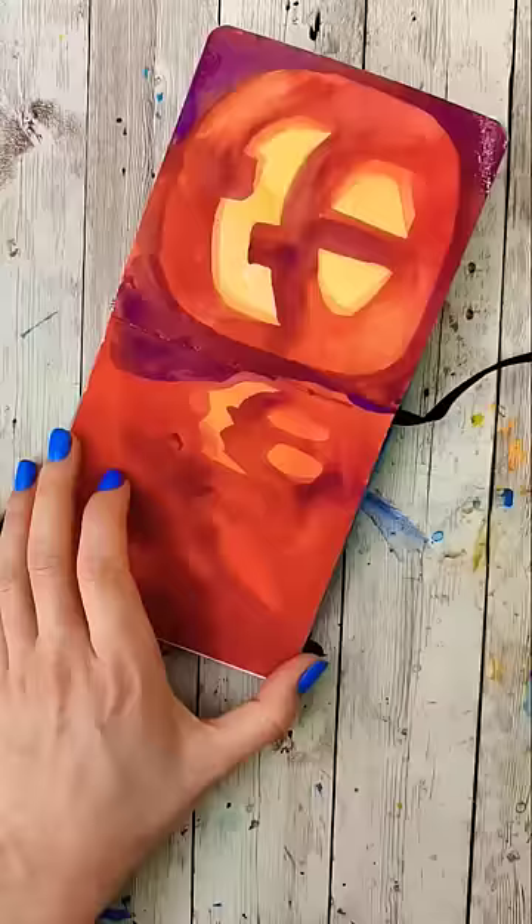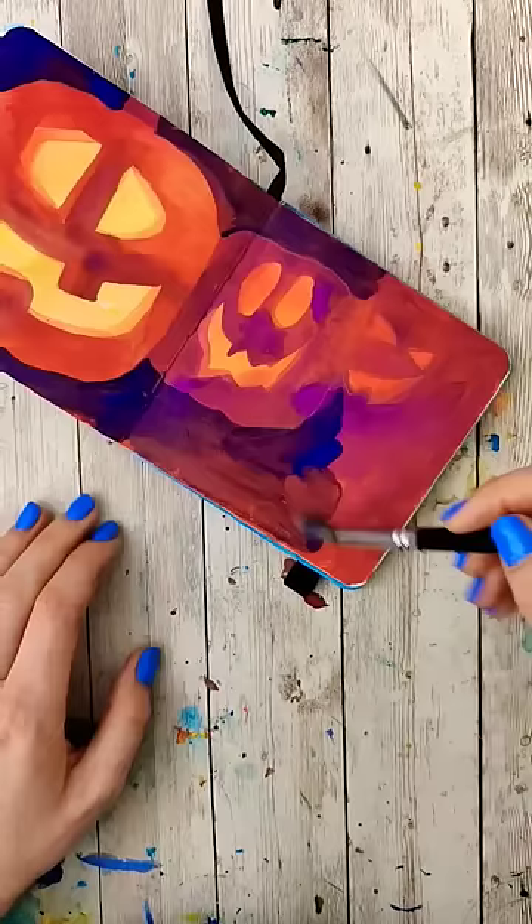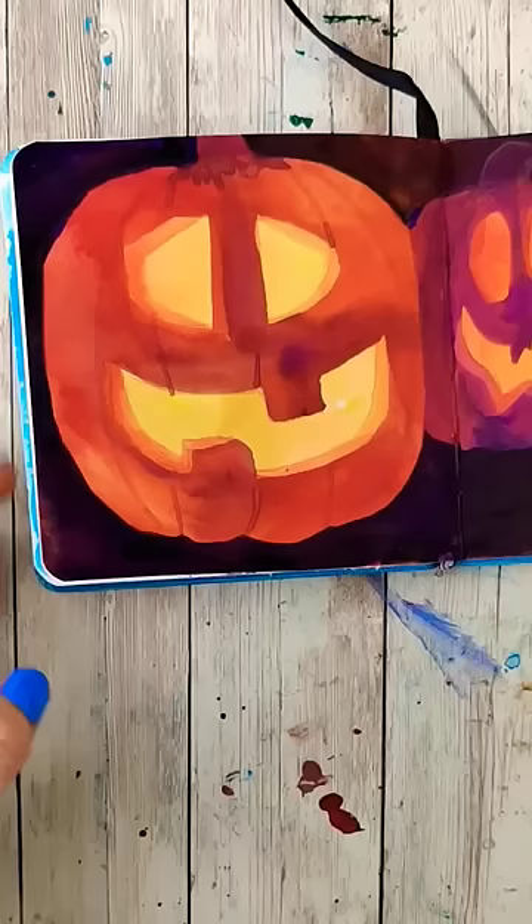Darken the color. Remember, don't paint what we just drew or inside of anything we've drawn. Keep making it darker until you like it. Look at how much it looks like it's glowing from inside.